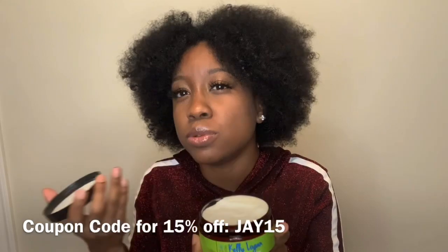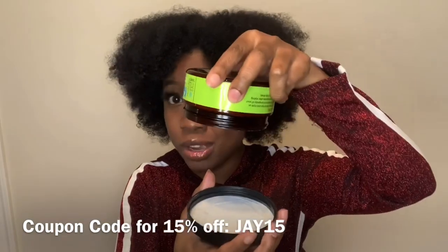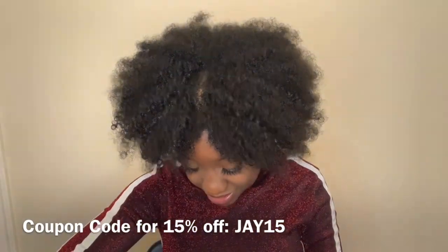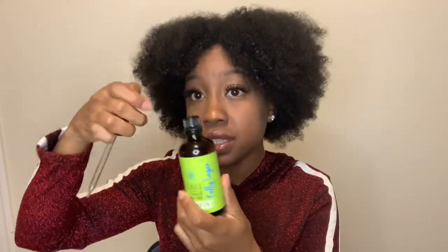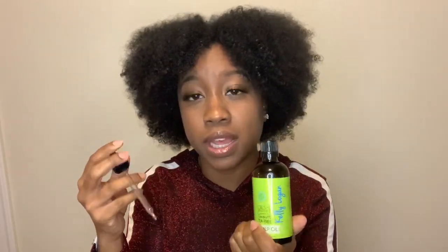But it smelled real good. So this is the curling cream. It's very thick, as you see. And then she has scalp oil. So for the scalp oil, it has castor oil, lavender oil, coconut oil, and tea tree oil. This is the packaging. And she also has a little syringe in there. So when you open this up, you put this syringe in, and then boom. I like it. This is so unique. I've never seen an oil come with the oil and then a separate syringe. I really, really like that. So go ahead, Kelly Logan. So these are the products that I will be using today.